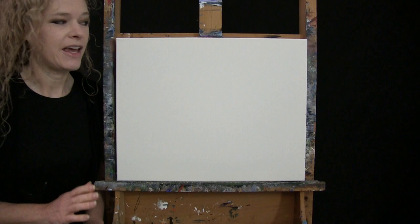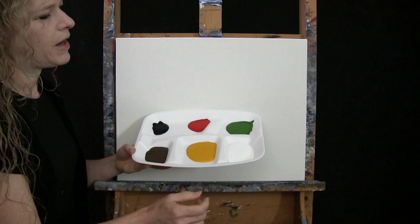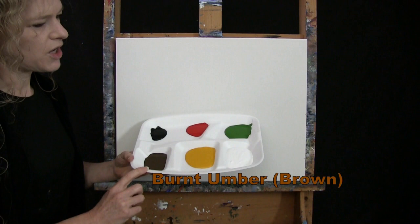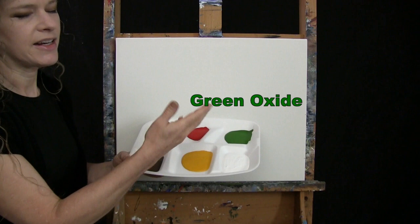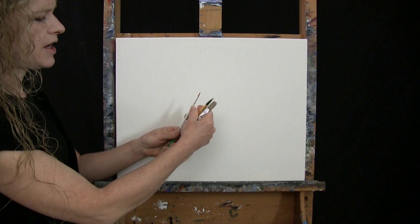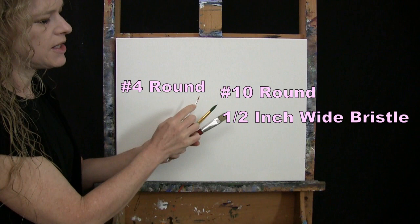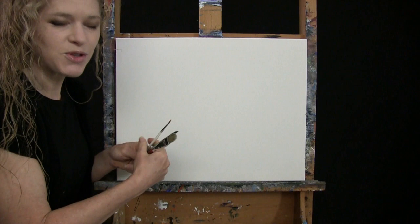For my materials today I'm going to be using a stretched and primed 16 by 20 inch canvas. If you're painting along with me you can certainly switch up the size. I'm going to be using acrylic paint. My colors are Titanium White, Deep Yellow, Burnt Umber — which I'll call Brown — Mars Black, Fire Red, and Green Oxide. For tools I have a standard number two pencil and three brushes: a half inch wide flat bristle brush, a number 10 round synthetic brush. I'll refer to these as small, medium, and large.